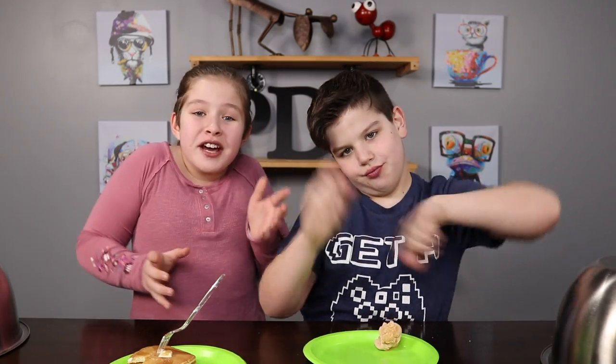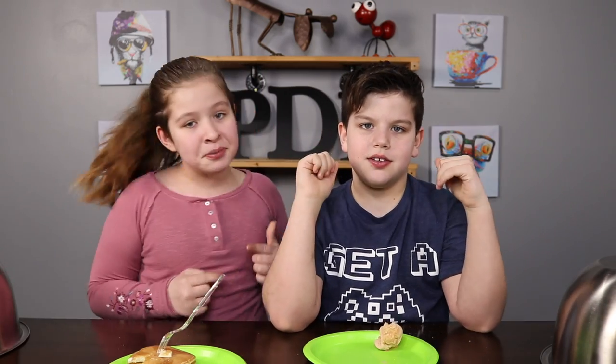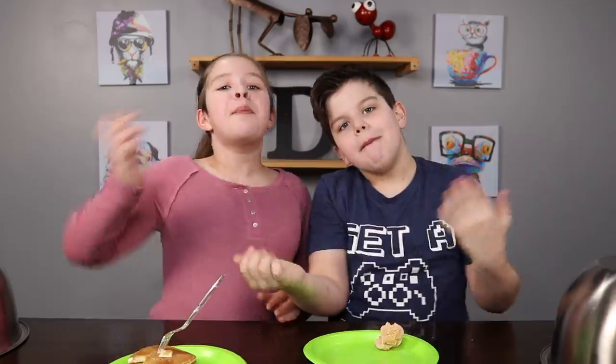Alright guys, that's the end of today's video! Comment down below other weird flavored peeps that you want to see us try! Make sure you like, subscribe, and smash the bell icon! Bye!